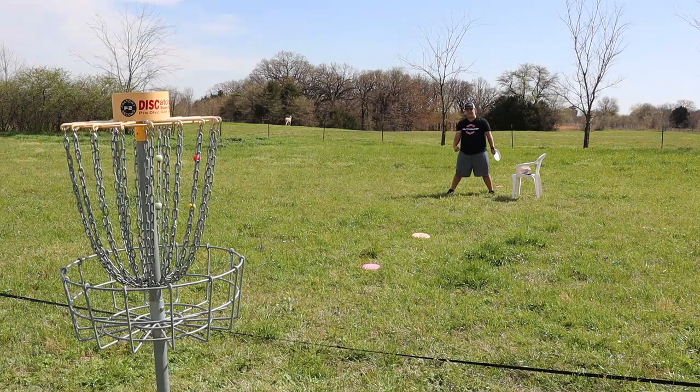25 feet — we're gonna do Nate Sexton. He straddle putts, he also has a little bit of a flip in there sometimes. And then last but not least is gonna be a cool one, I'd say.